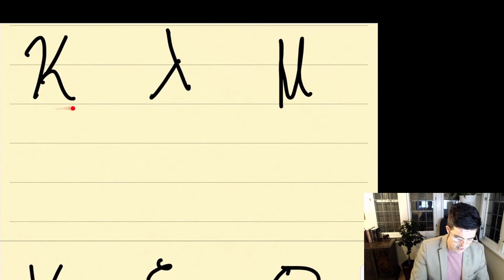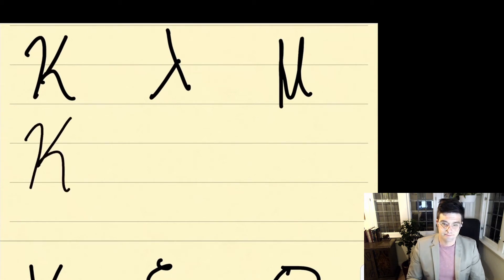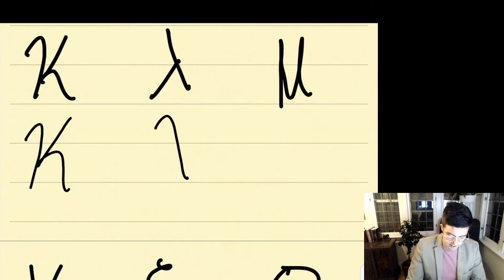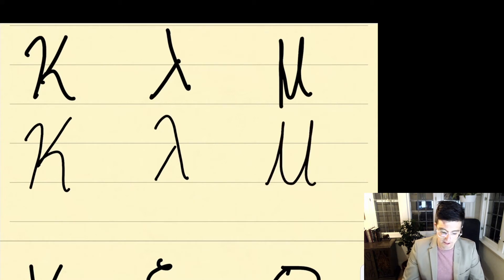For kappa, we're going to stay within the line the entire time. You start over on the left side, make a hook down, then a line up, and then a curved line. For lambda, we're going to start up at the top, go down, and then make a line up. Sometimes you'll also see it with a little hook on the top of the lambda as well. And then with mu, we're going to start down with a line, come up, and curve — starting down, coming up, curving, and coming back down, kind of like a cursive U in English. Once again, write these three letters three times.